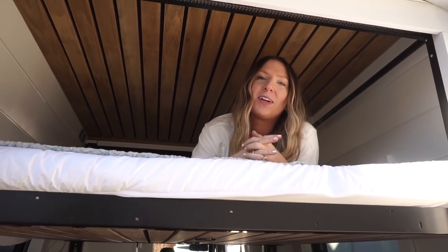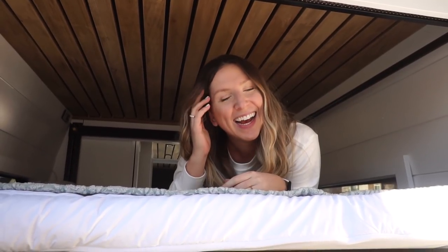Thank you guys for watching this van tour. Everything will be linked down below if you want more details about what's involved in this van, all the components, and everything we used. If you like this, be sure to like it and subscribe. We'll see y'all next time.